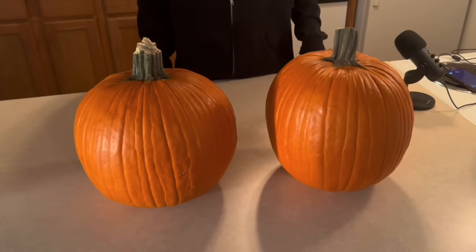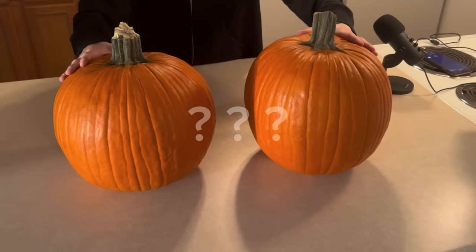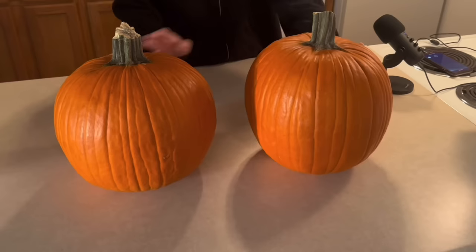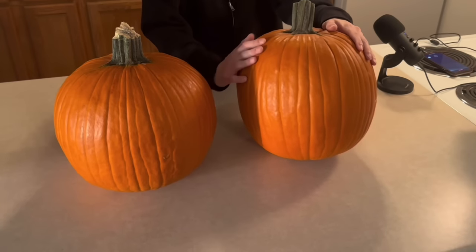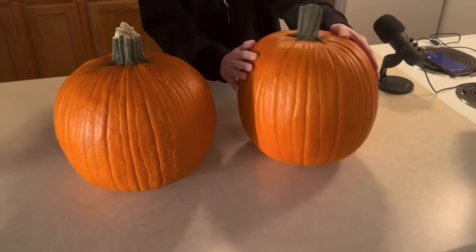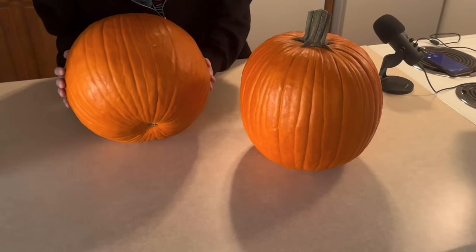Hello monkeys! Today we're going to be carving mumpkins. Mumpkin carving is an ancient tradition passed down from generation to generation. I picked out these beautiful pumpkins from the pumpkin patch of Walmart and they'll be perfect for some mumpkin designs I'm going to do.